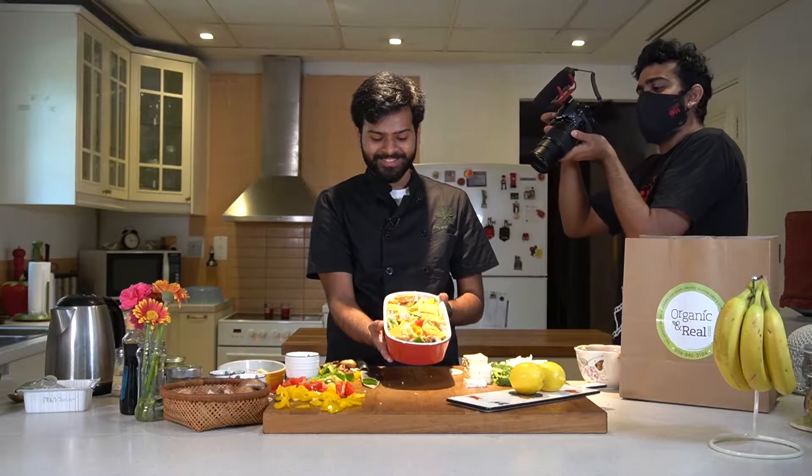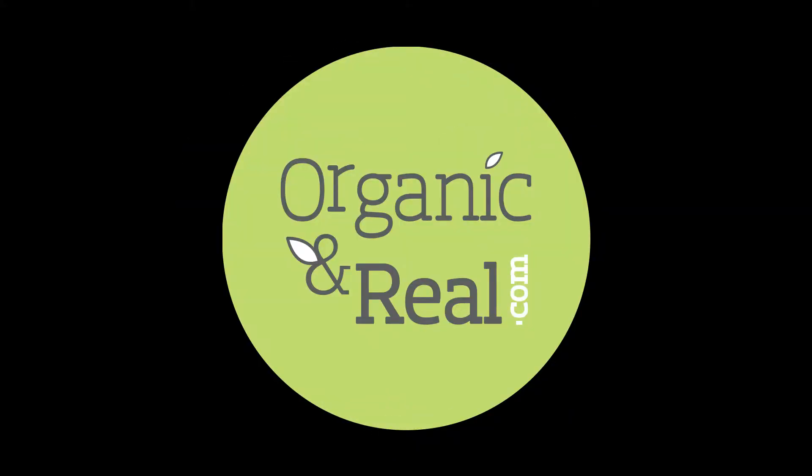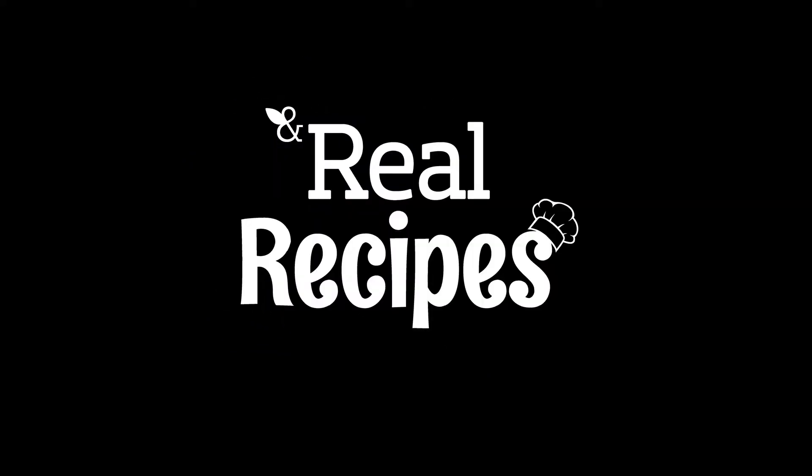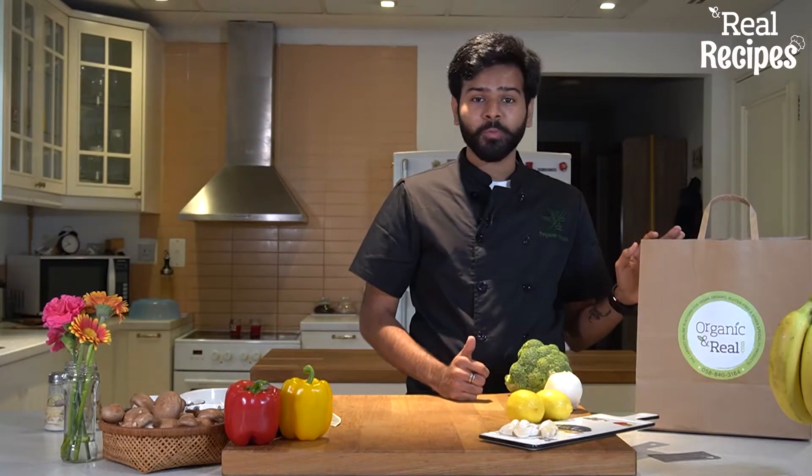Wow, so many cameras! Hi, my name is Priyansh Bharek. I'm a vegan chef and recipe developer. Today I'm going to be cooking a tofu tray bake with Organic and Real. Organic and Real has sent me these incredible products that I'm going to be working with today, so let's go through them.